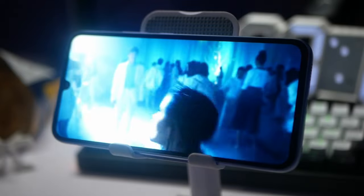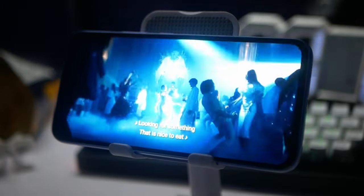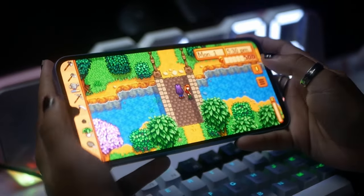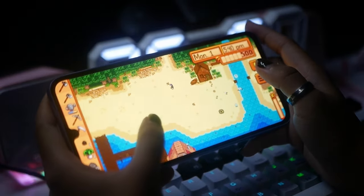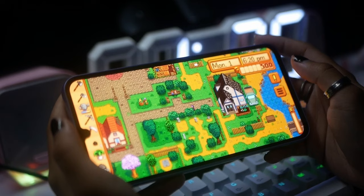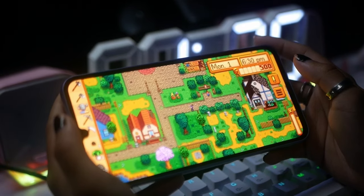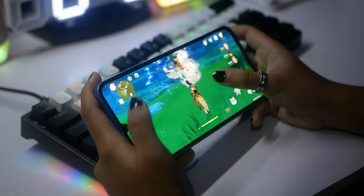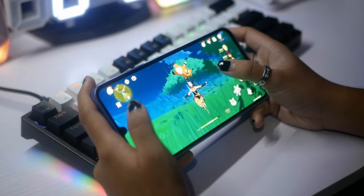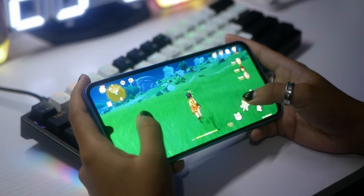Gaming on the Samsung A34 is also pretty smooth. I don't normally play mobile games, so I only have Stardew Valley on here. But for the sake of this review, I of course tried downloading and playing Genshin Impact, which was pretty awesome and made me want to go back to playing it on my computer again.